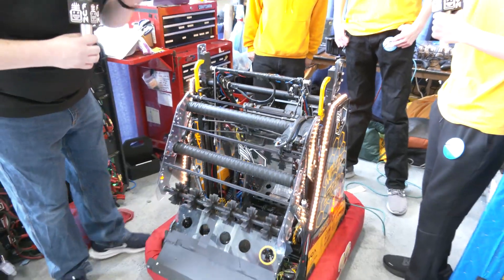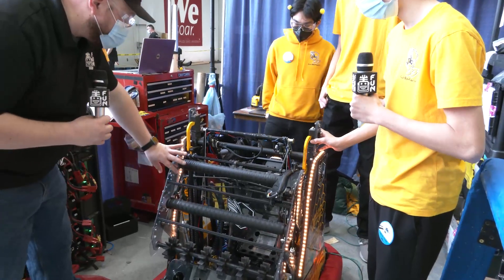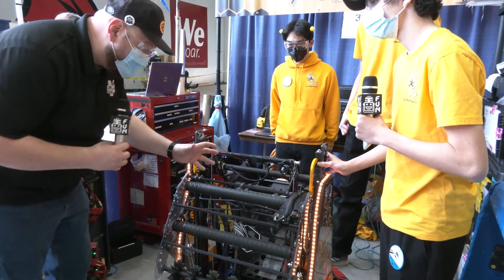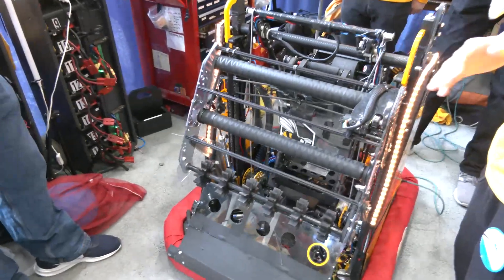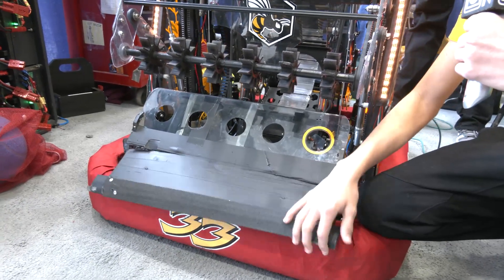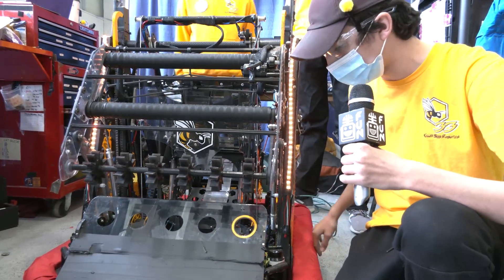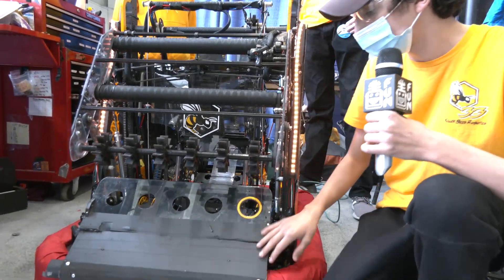Starting out, talk to me about your intake — how did you come up with this design, especially something that looks compliant but is quite rigid at the same time, and any changes throughout the season. So with the intake, you always want that balance between compliant and rigid. Starting down in the front, we have our intake flap, which gives a nice textured surface for the balls to grab onto — the opposite of what you want with bumpers, where you want a slick material.